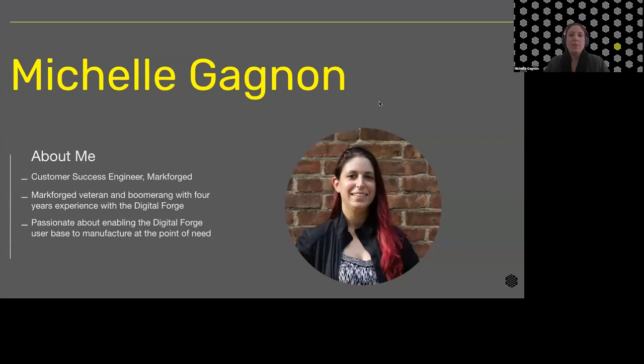About me: my name is Michelle Gagnon. I am a customer success engineer here at Markforged. I first started here back in 2016, just after we launched the Mark II, just before we launched Onyx, when Tough Nylon was our primary material. I've had the pleasure to learn and grow alongside our technology as it's matured, and my passion now lies in enabling our customer base to fully integrate the Digital Forge and bring manufacturing to your point of need.